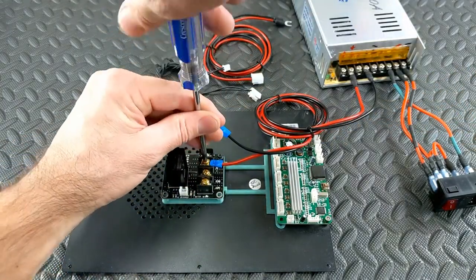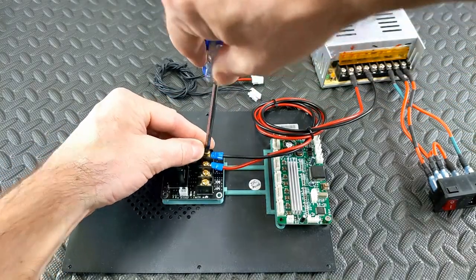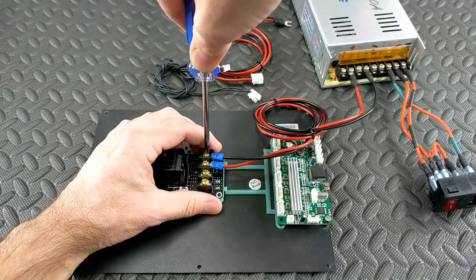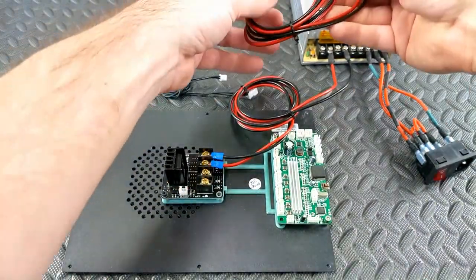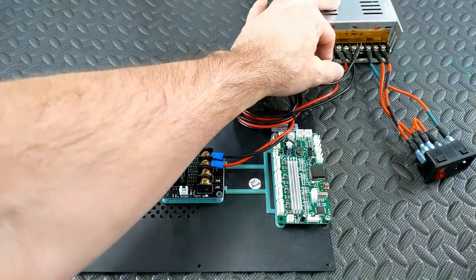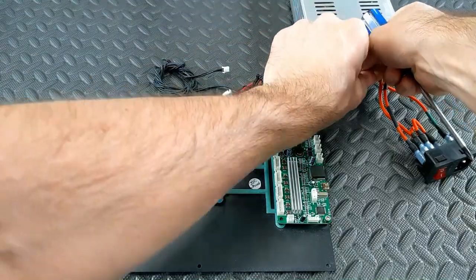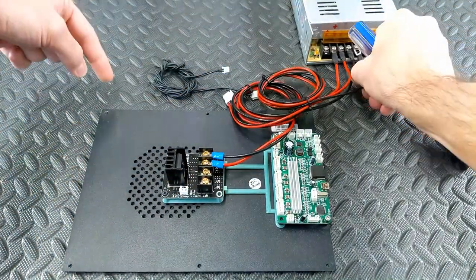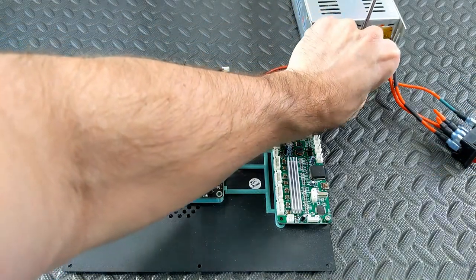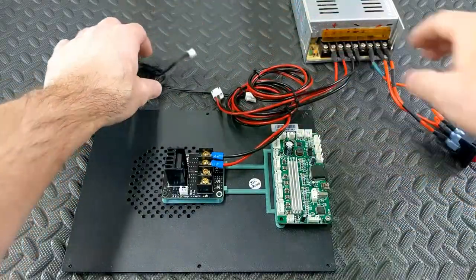If there were a spade connector here and it came loose, it could create a short - that is why ring terminals were chosen. A little more of a pain to install, but it's pretty much a one-time thing. Red again to positive. This next wire goes from the power supply to the main board. If you choose to get the wires, this one is optional - you don't need to use it at all. You could just get your power from the external brick like you did with the stock setup.